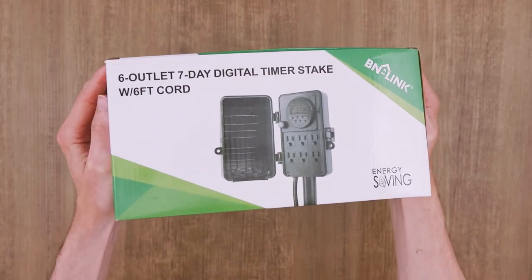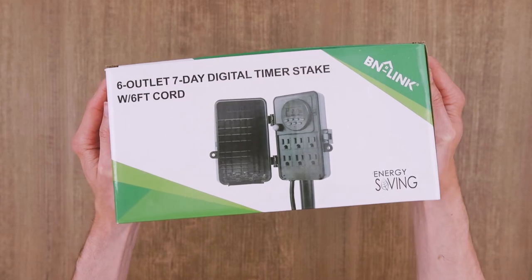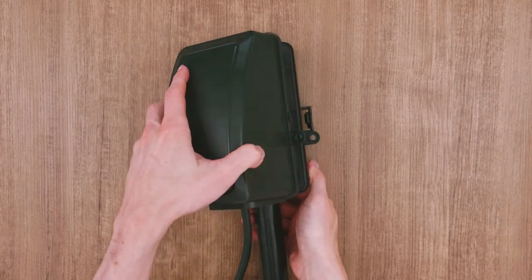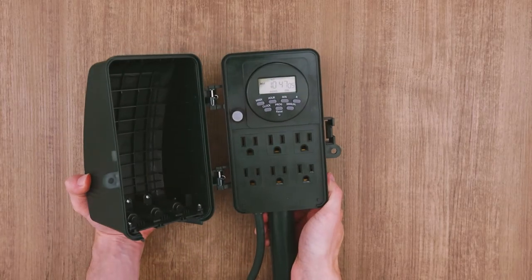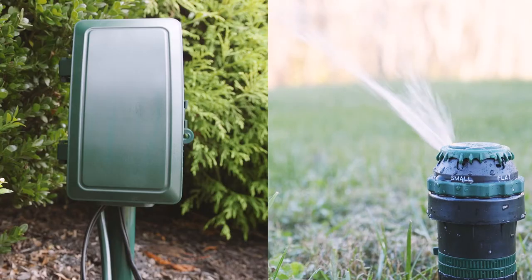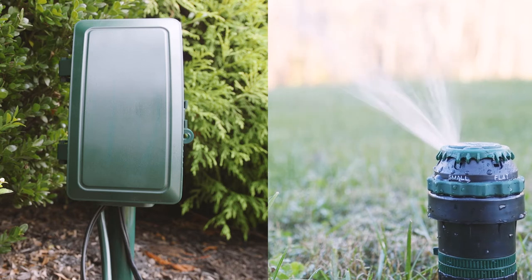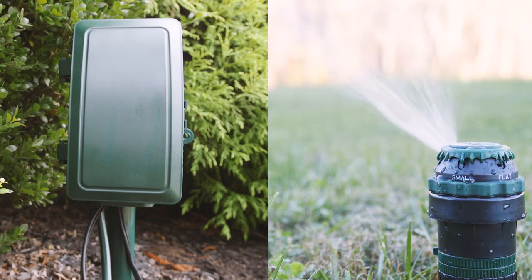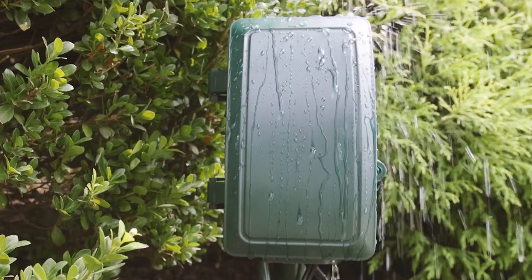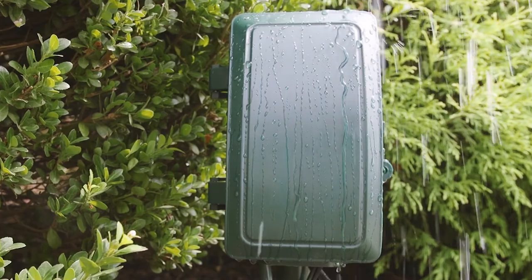The BN-Link 7-Day Heavy-Duty Outdoor 6-Outlet Power State Timer is durable and simple to use. The unit has eight on-off programmable settings and can be programmed down to a minute. With its discreet green color and six outlets, the timer is perfect for outdoor applications such as Christmas lights and sprinklers. With a durable outer shell, the internals are kept safe and completely weatherproof to ensure longevity.